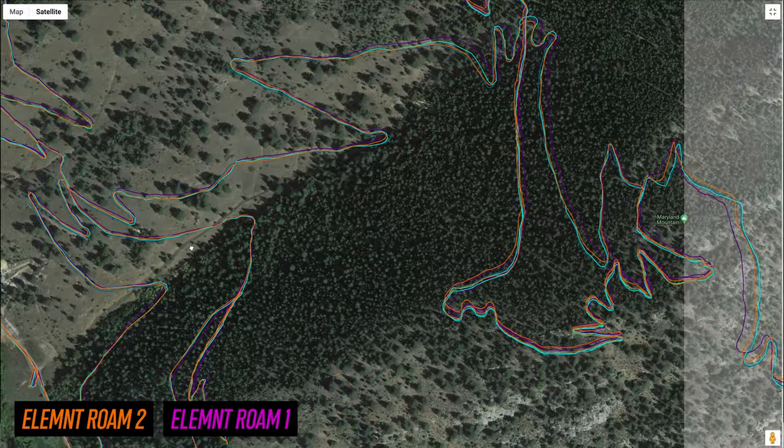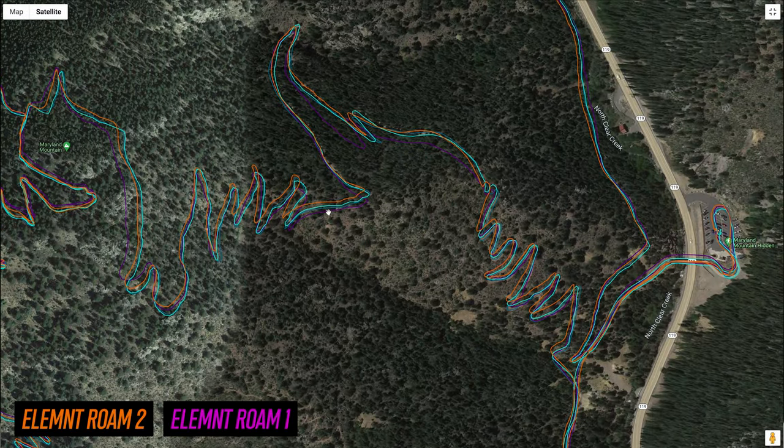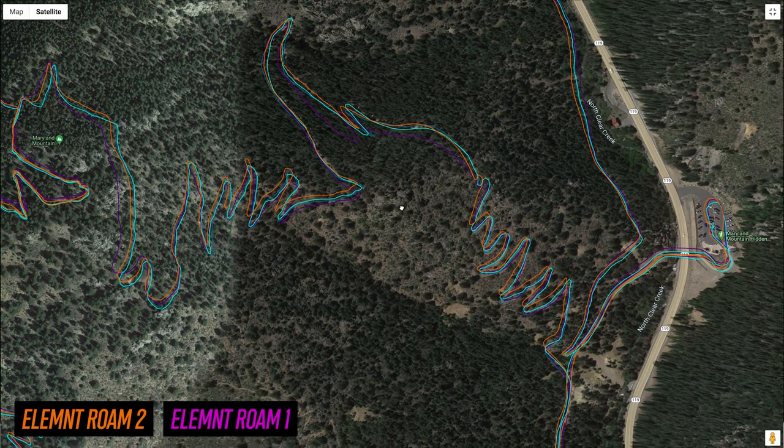More interesting on this ride were some super tight switchbacks as I started to descend. The new Roam was definitely doing much better than the original Roam, but on just a handful of corners it wasn't quite in line with the trail — nothing crazy by any means, just a little bit wide on a few of them.